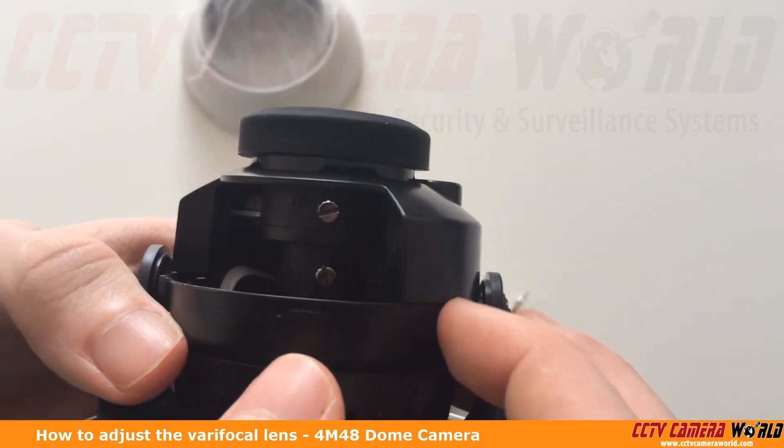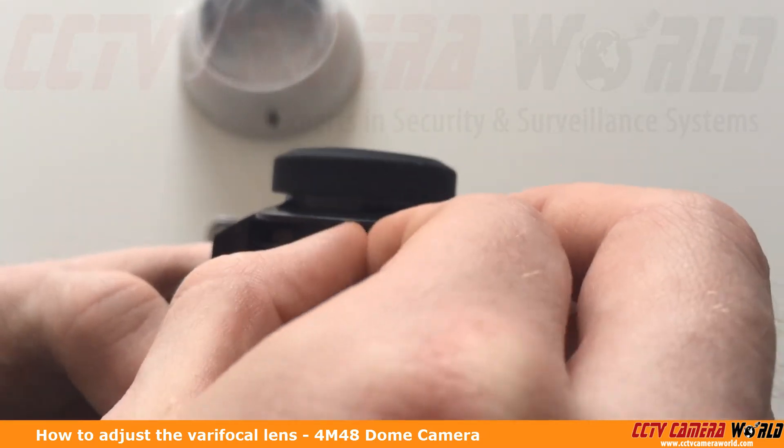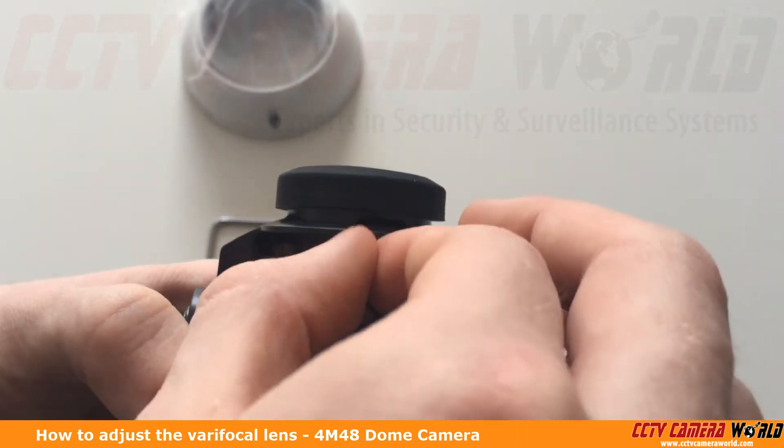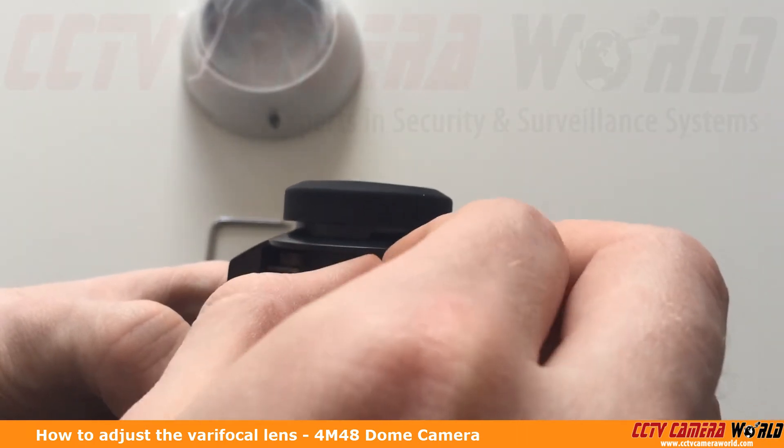I've already loosened these and I can loosen them more or tighten them with my fingers. You want to make sure they're loose enough so that you can adjust them, but not so loose that they come out.